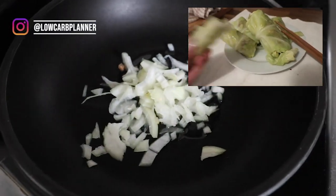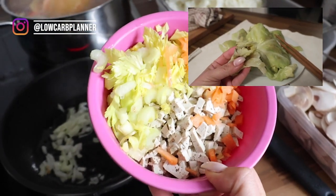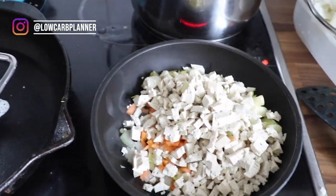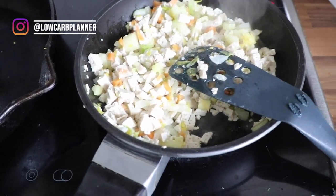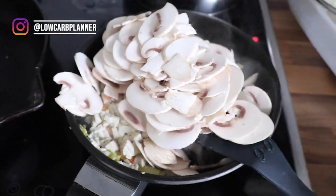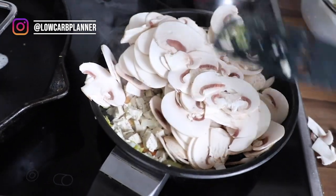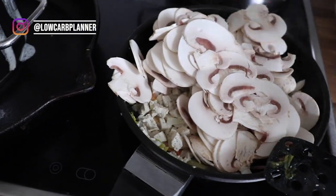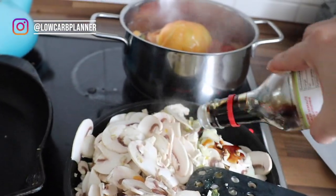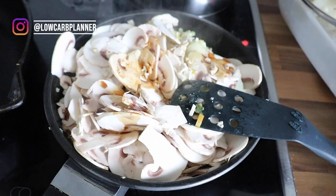First step: we prepare the dim sum filling by frying up a small onion. The filling is celery, carrots, and tofu — you can use meat if you're not vegan, that's totally fine, about 200 grams. I add my superfood mushrooms, which are low in calories and low in carbs. Then I add gluten-free soy sauce because there's no wheat in it and it won't kick you out of ketosis. I'll put all the ingredients in the description box below.